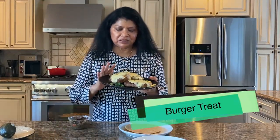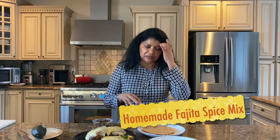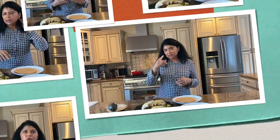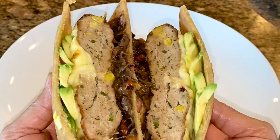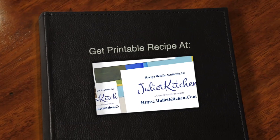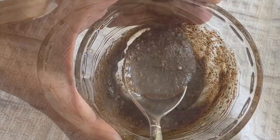Hello beautiful people, Yasmin here. Welcome to Juliet Kitchen. Today you're in for a treat — I'm sharing the recipe for my absolutely delicious, a little bit spicy turkey burgers. I've seasoned them with my homemade fajita seasoning, and I'm using my whole wheat tortilla bread as the bun. I hope you'll stick around to see how I put together this phenomenal, absolutely delicious turkey burger.